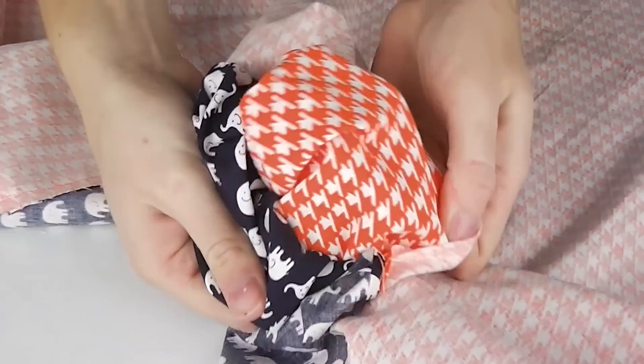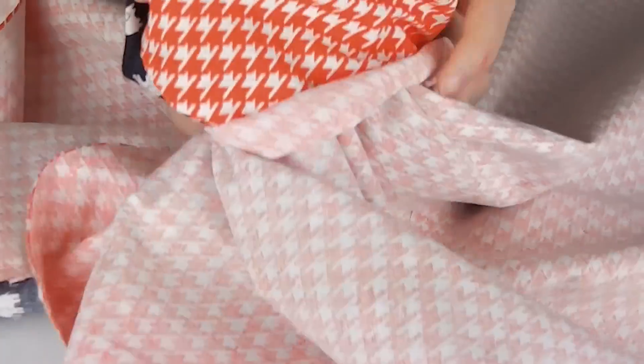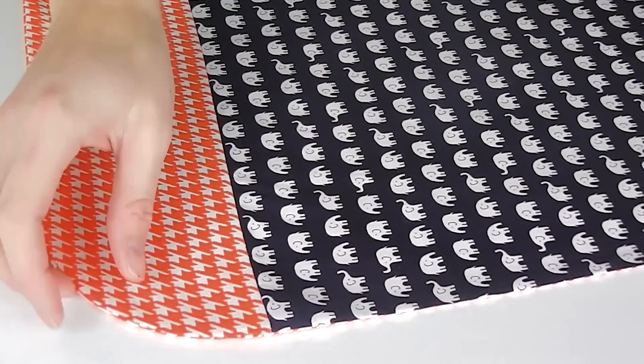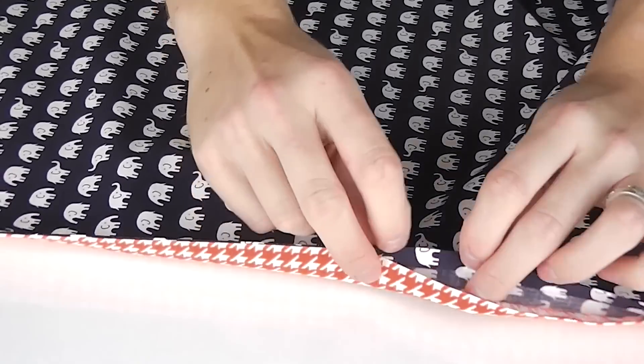Next you want to turn your layers the right way out and press well. At this stage you still have the opening that requires closing, so starting close to this gap, top stitch around the entire outer edge of your cover using your sewing machine footer as your seam guide.